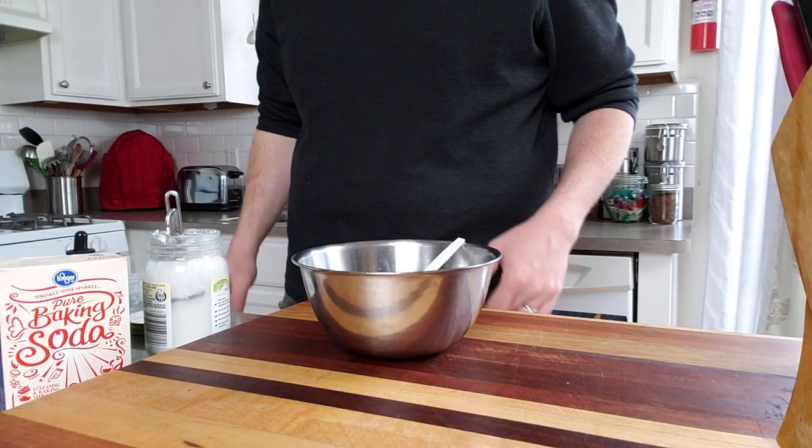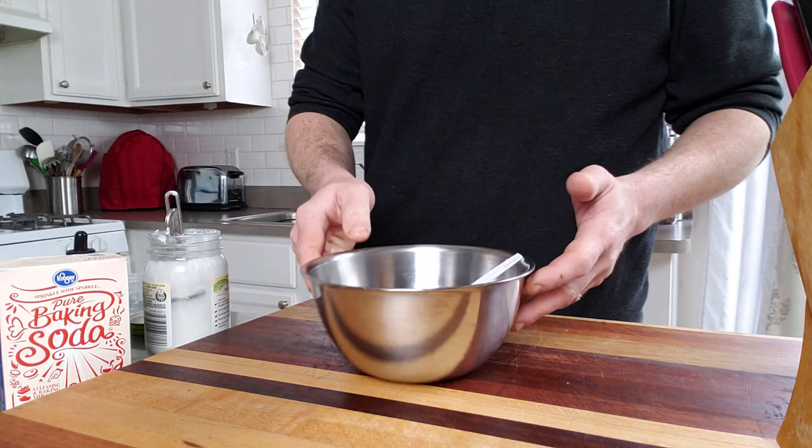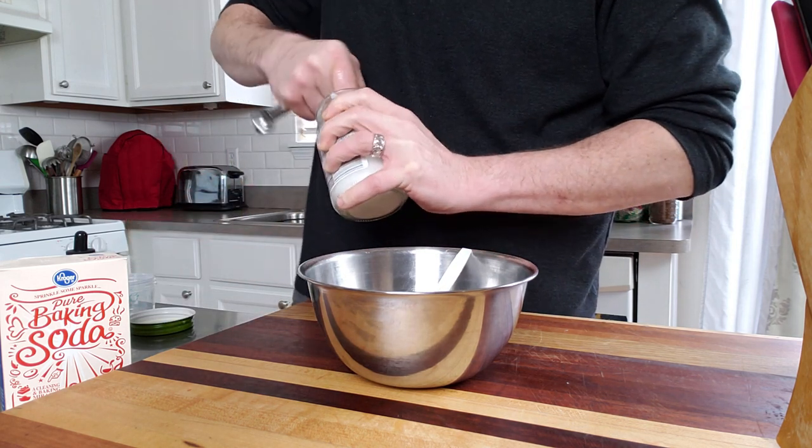So what exactly makes a good toothpaste? Just a little bit of grit — a real mild abrasive to polish the teeth and strip away some of the plaque. So I like to use baking soda. It's super cheap, it's simple.